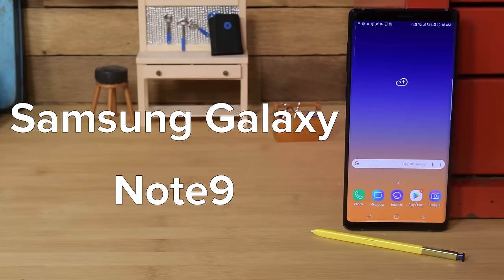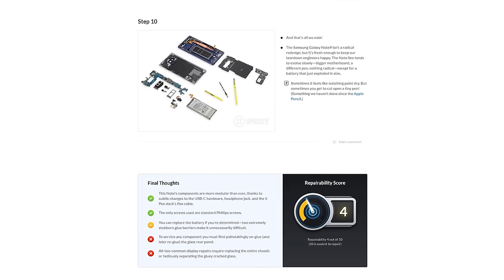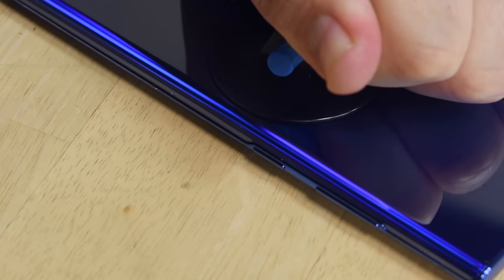The last time we tore down a Note, it scored a 4 out of 10 on our repairability scale. So how will the Note 10 Plus score? There's only one way to find out, and that's to tear it down. Now let's get this thing open.